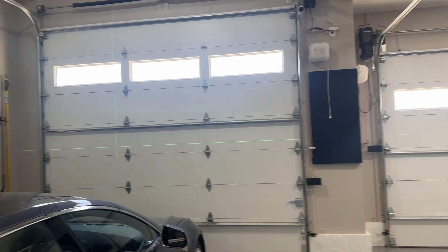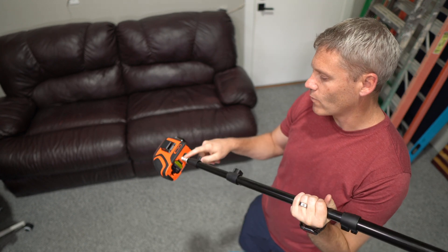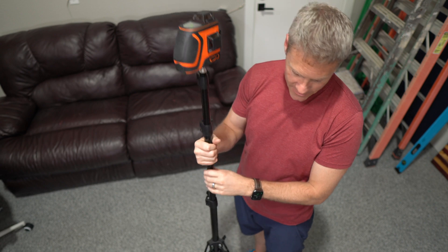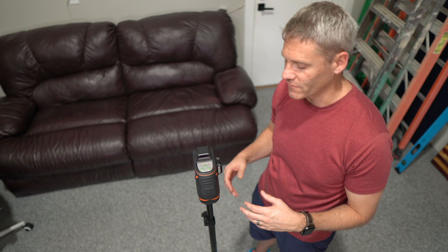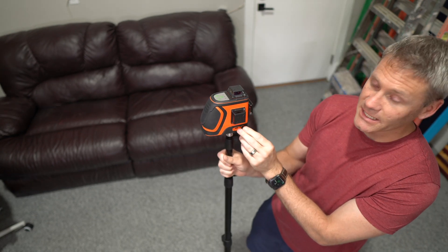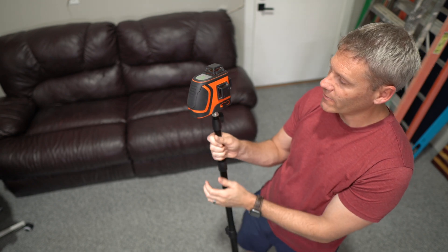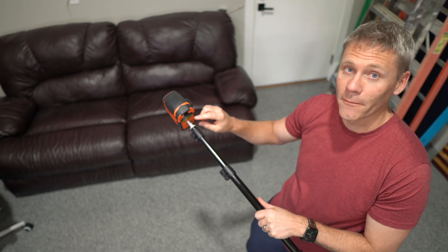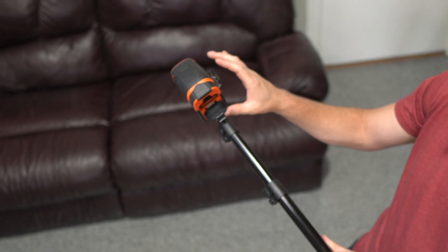I don't have a big enough building to test its limits. Pretty simple functionality — on the bottom it has a quarter-inch as well as a 5/8-inch thread type for versatility with whatever you're mounting it on. To operate it you've got a USB-C port, so if your batteries die you can plug it in. However, the most common use will be battery operation — there's a little door, and it comes with two batteries which is really nice.